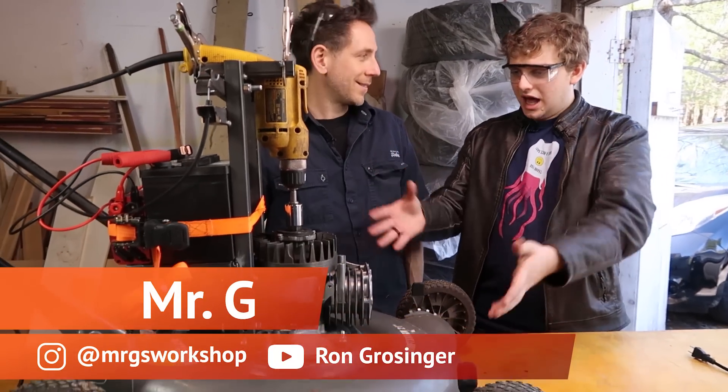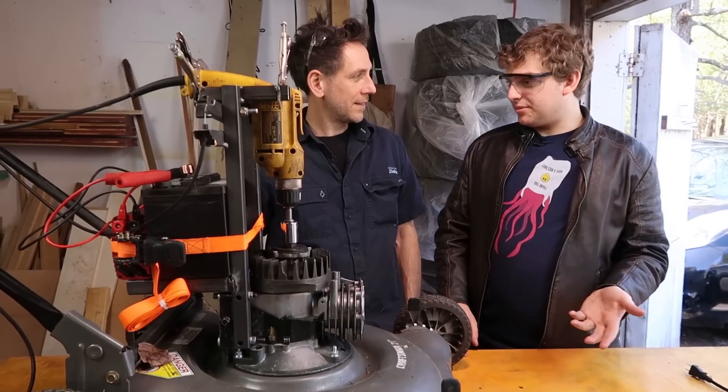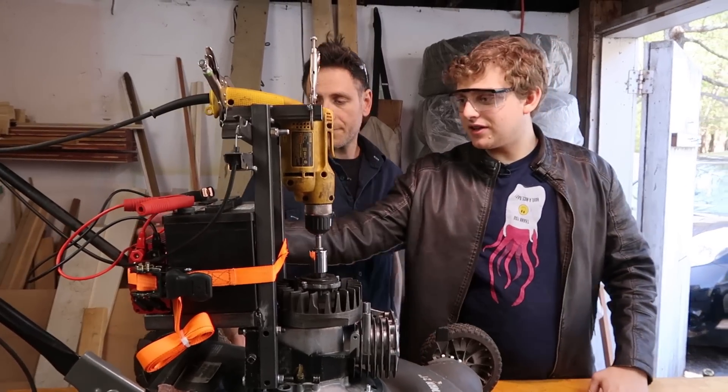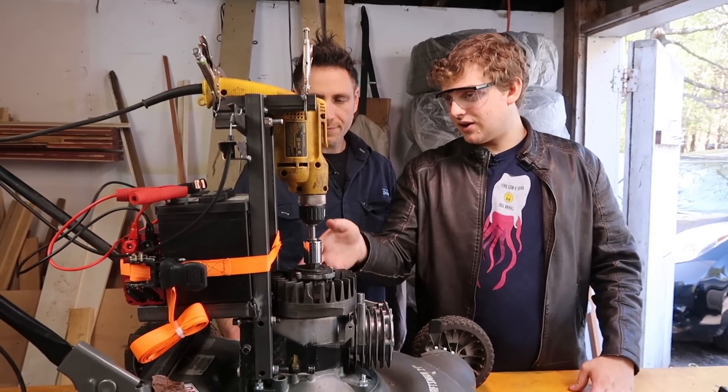We made a working battery-powered lawnmower. It looks like this. It's pretty understandable: you've got the battery, you got the inverter, and you got your drill, which is the motor, and the thing that holds everything together.